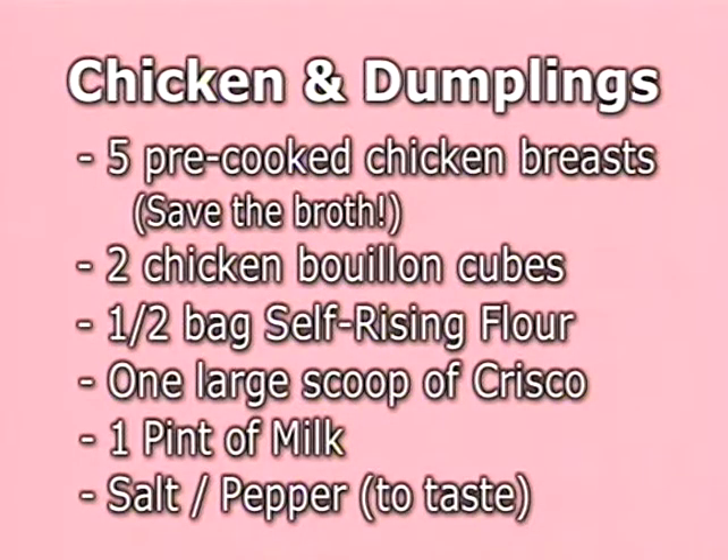Our easy recipe for chicken and dumplings is five pre-cooked chicken breasts — save the broth — then add two chicken bouillon cubes to that. And then we're going to have White Lily flour, Crisco, and Mayfield milk, probably a pint of milk would be close, and then your salt and pepper to taste.